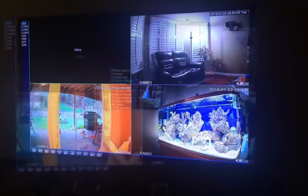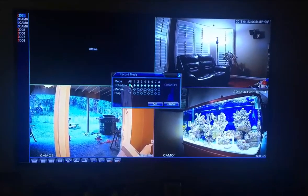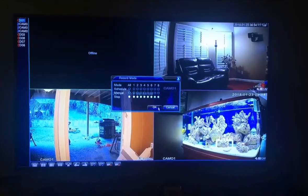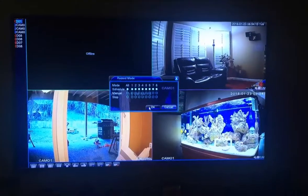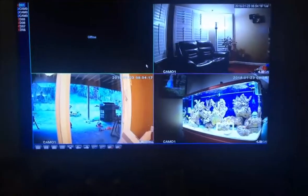That's my aquarium, as you can see. The picture is pretty clear — very good picture. I was very surprised by the quality of the system. Over here I was just going through the menus checking it out so you guys can see what the menus look like.